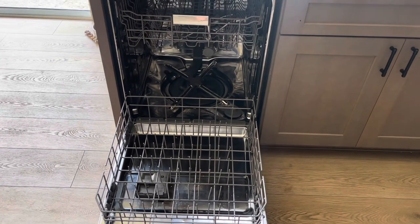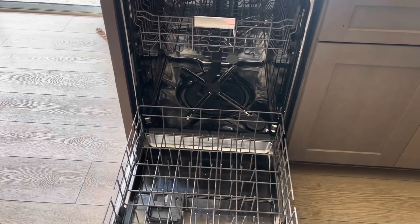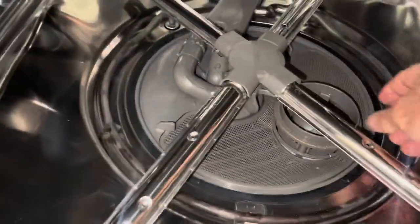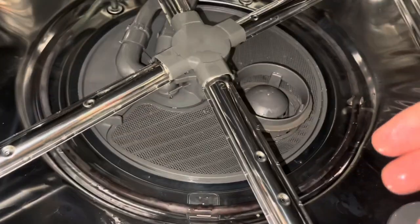Hey friends, welcome back to the channel. We're going to do a follow-up video on how to make sure your dishwasher is working correctly. If you're doing your dishes and the dishes are not coming out clean, here's a couple things you can do. In my previous video I explained how you can clean out these filters, and I'll leave a link down in the description to that video.